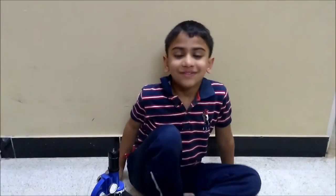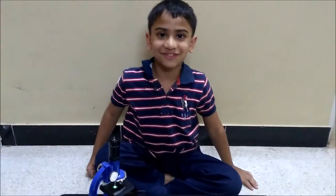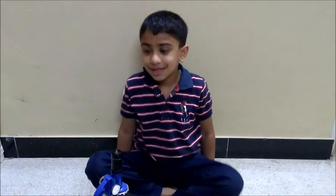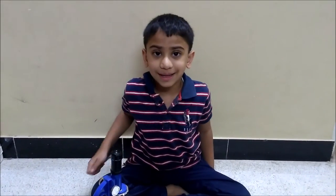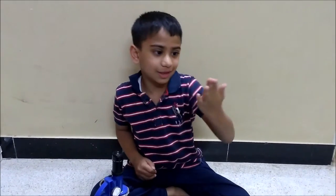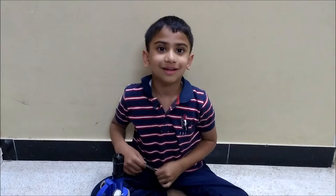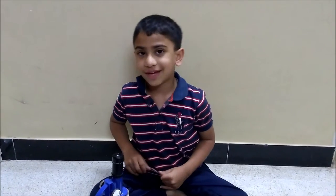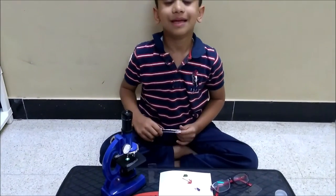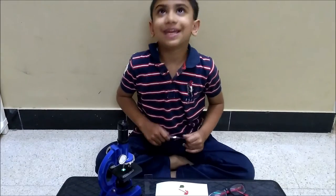Welcome back to Bully Plane Movies. I know it's been a long time since I've been making videos, but my mother had so much work she couldn't conduct the video, and then I fell ill. But today we have something very interesting for you — it is microscope.